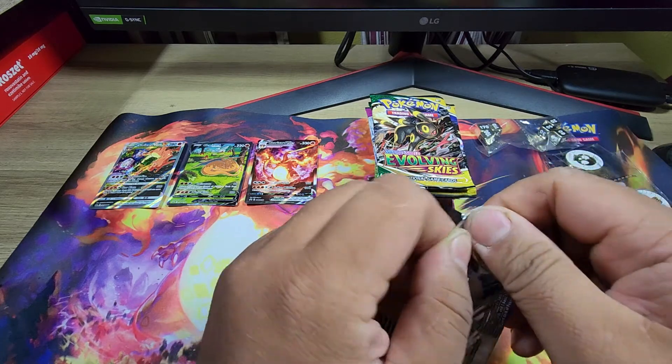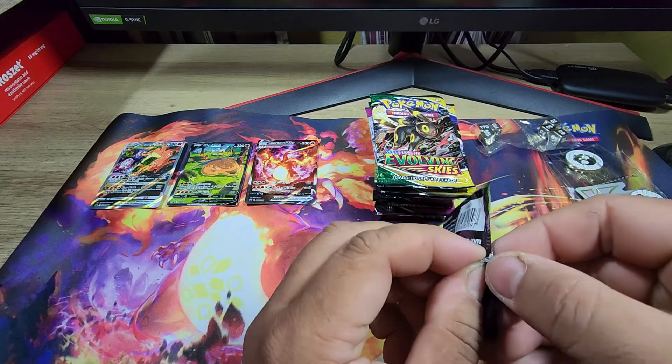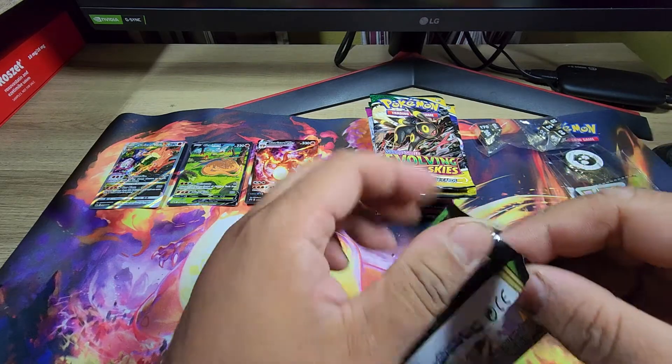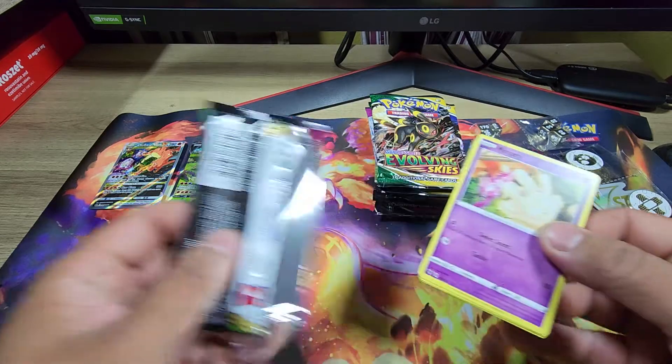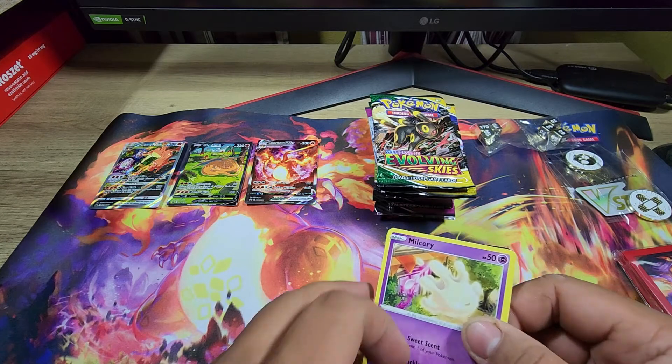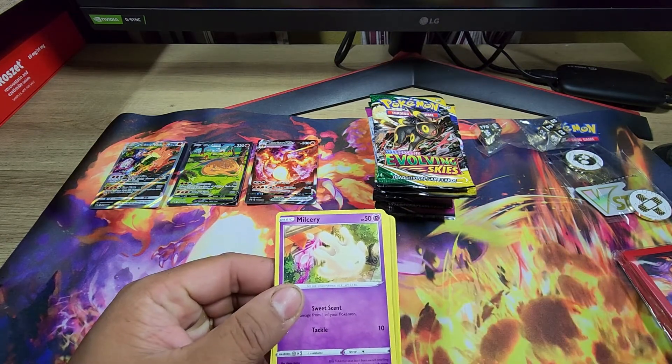I forgot how hard it is to open these packs — this is not like Magic. Let's get that pack out of here. We all know that's going to be garbage.